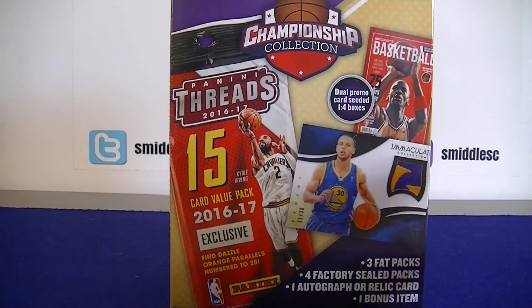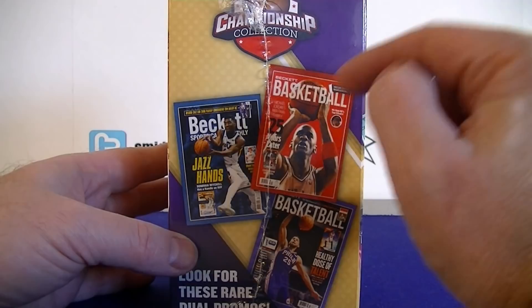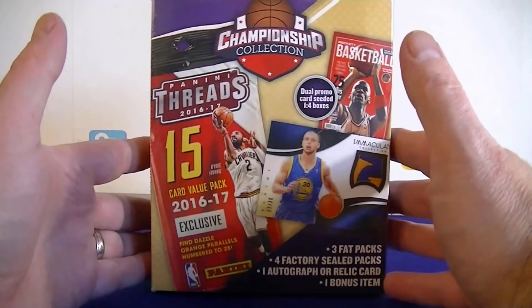Hello everybody, it's Simoski back again with another retail championship collection box. These are at Walmart and also local Meijer stores. It's $20 and you get three fat packs, four other packs, one hit, one bonus item. One in four boxes I've opened has had a Beckett card — I got the Embiid and Simmons ones. I really hope to get the Jordan or LeBron one. If you haven't seen my last box, there was a Prism Hobby Pack in it, pretty surprised by that.